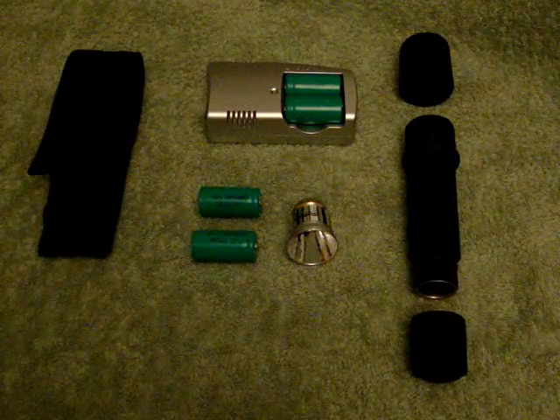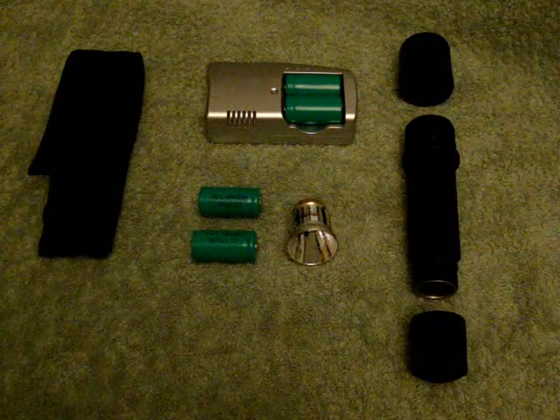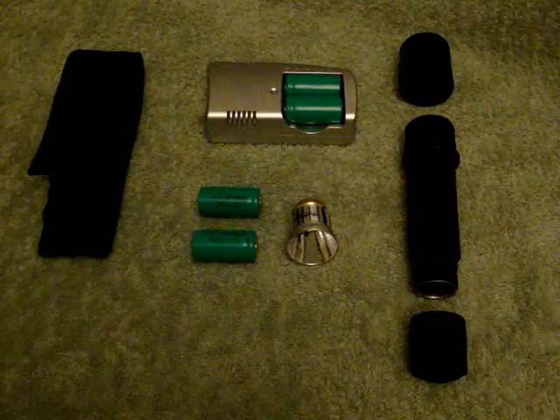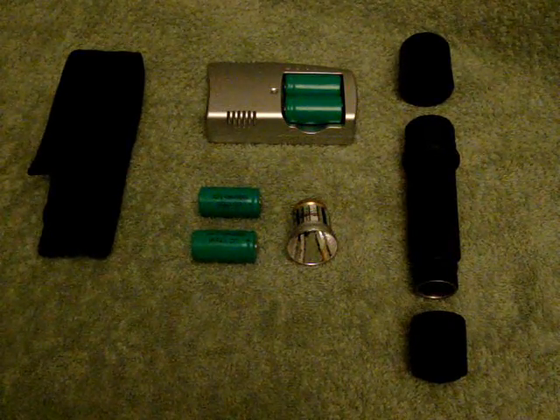The key features of this flashlight are that it's rugged, lightweight, and corrosion proof. It comes in a nice tough polymer body which is available in black, olive, tan and yellow.